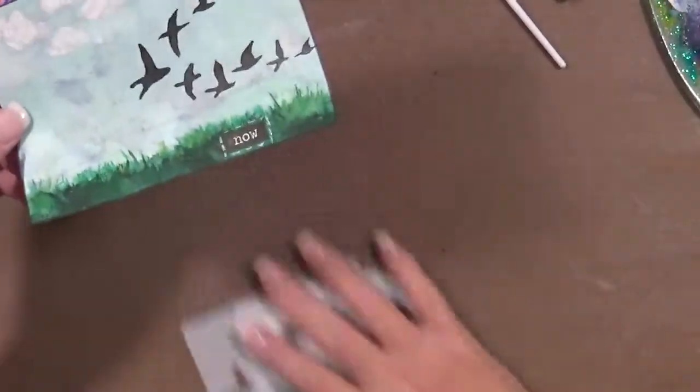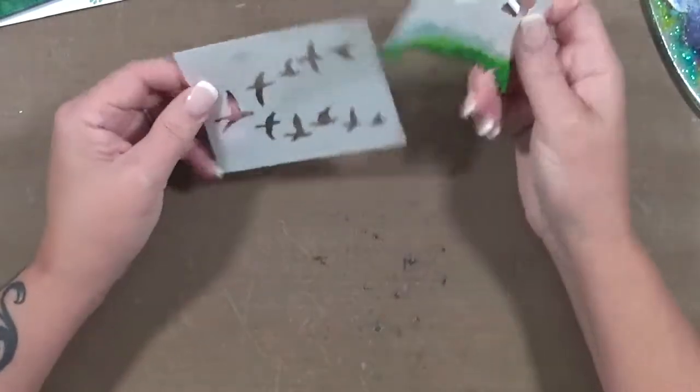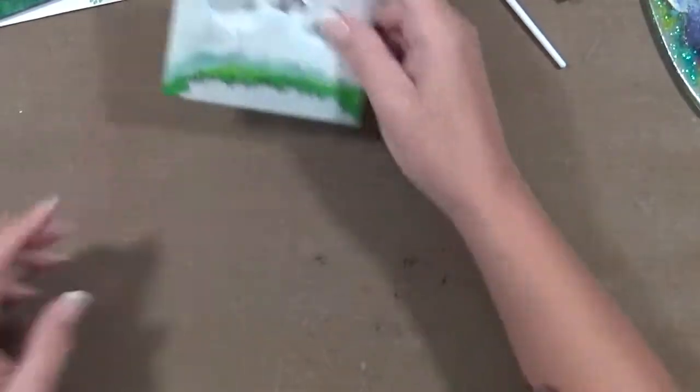I love these stencils, I really do. It's so wonderful because they're actually ATC size but small enough that you can just add that little bit of detail on something you're making.